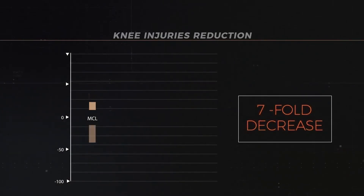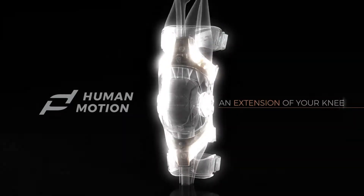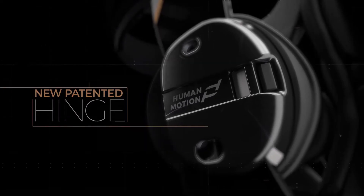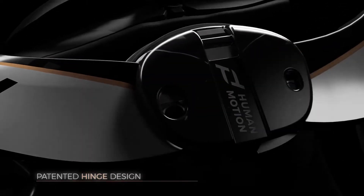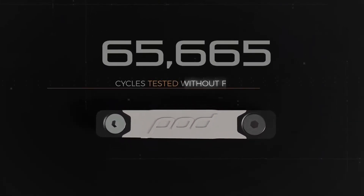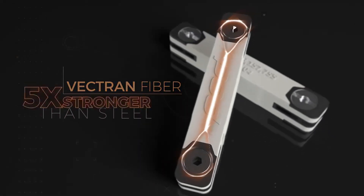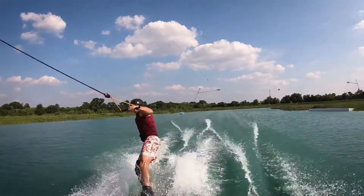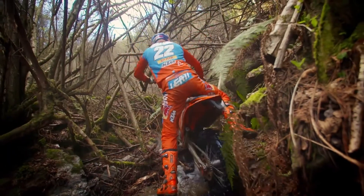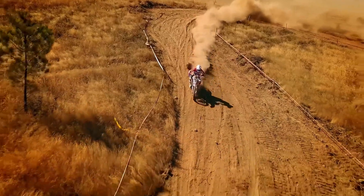Pod human motion — it's simply an extension of your knee, inspired by the human body. Pod has taken hinge design to another level with a patented hinge that uses shock-absorbing synthetic ligaments. These ligaments, tested to 100,000 cycles without failure, are engineered from Vectran fibers that are five times stronger than steel.